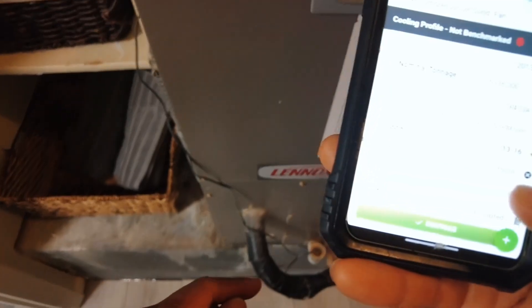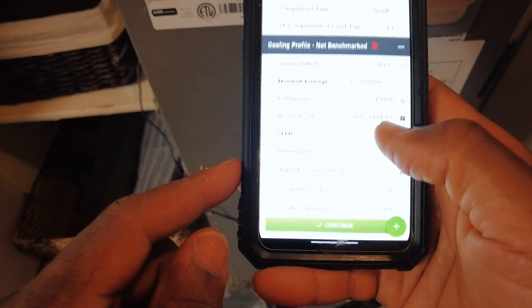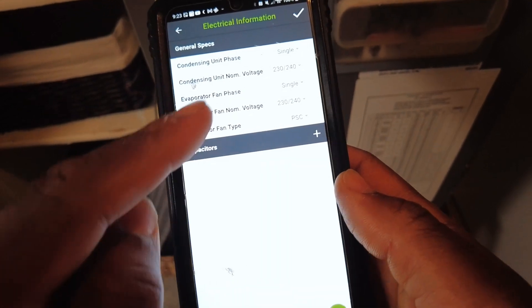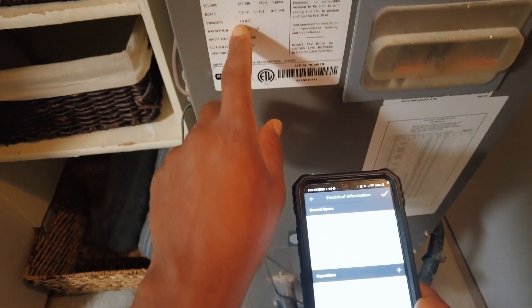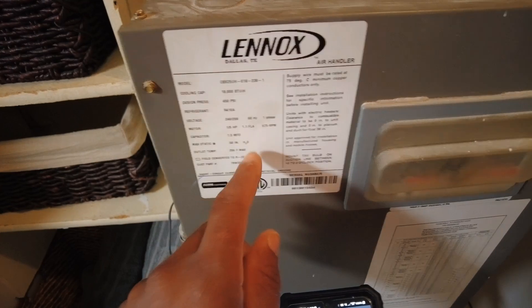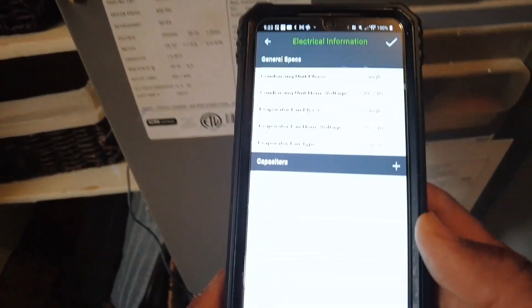It's going to be a TXV for the metering device. 230 volt single phase — let's see what kind of motor this is. It shows a 7.5 capacitor, so that's going to tell me it's a PSC motor. Okay, filter information.